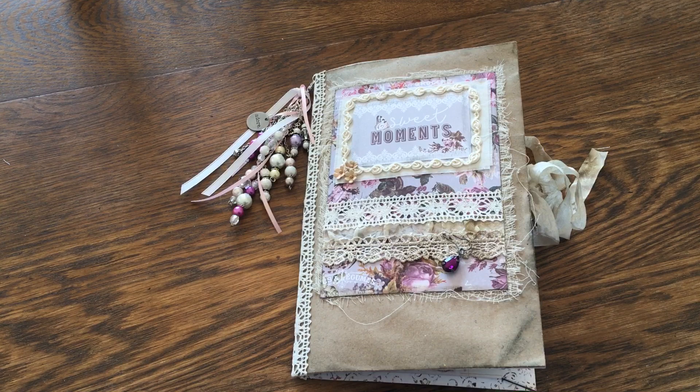Hi everyone, today I am doing a flip through of a journal I'm calling Lavender and Lace. It is a journal that I actually made for a silent auction — there's a young lady at our school who's doing a silent auction fundraiser, and I did offer to make her a book, so this is what I decided to make.